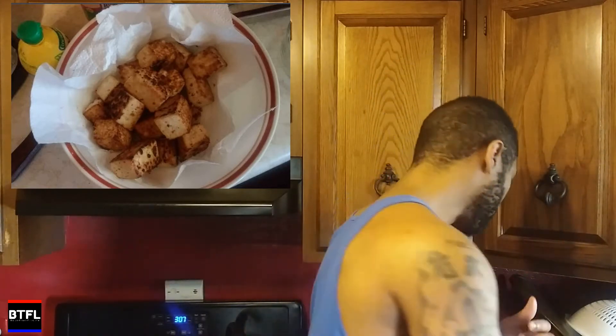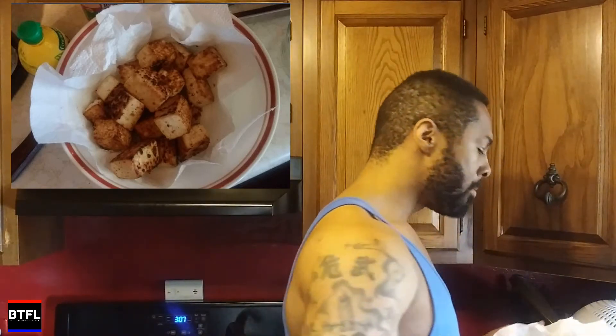I actually read up — I know tofu is super healthy, a lot of benefits. A lot of vegans eat tofu. So I'm definitely gonna incorporate this and try different recipes. Trying tofu for the very first time — it ain't that bad. Comment below and let me know your favorite tofu recipe, give your boy some ideas, because I'm definitely gonna incorporate this into my eating. Be sure to subscribe, till next time.